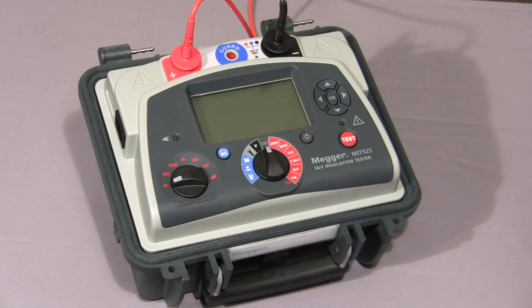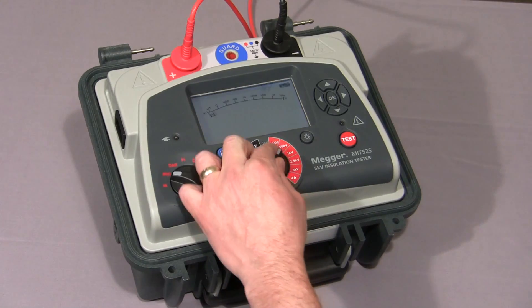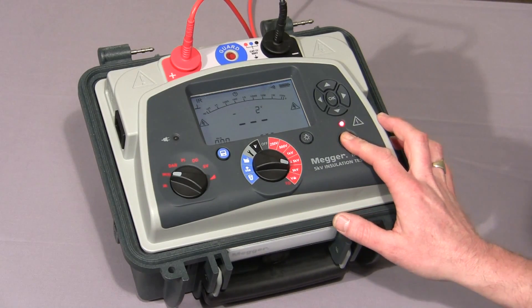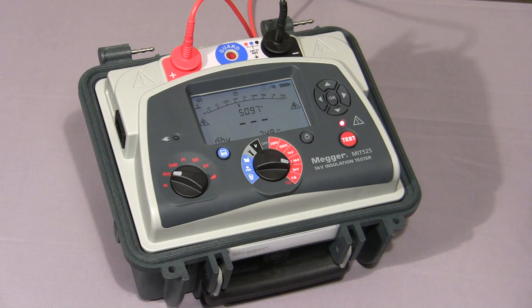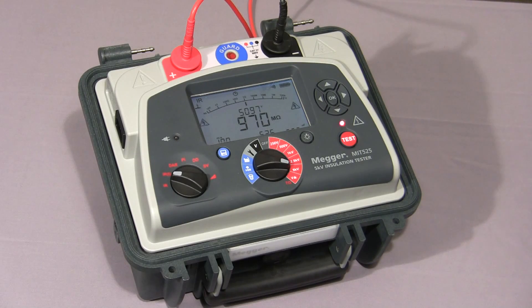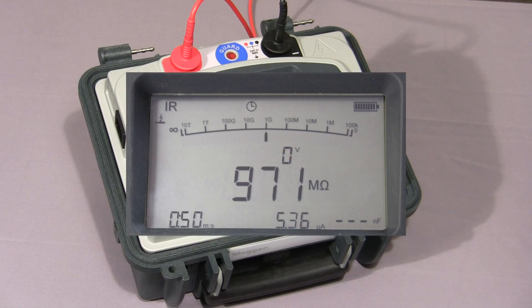Now I'll show you a timed IR test. First of all, we set the IRT on the mode switch. Then, as before, we select our test voltage and hold down the test button until the test commences. Once the test commences, the indicator light flashes to warn of high voltage. The timer operates as before, but this time when the test reaches the set time, the test is terminated. The test has now stopped and, if there was any capacitance, the instrument would discharge it and any voltage would appear on the screen.